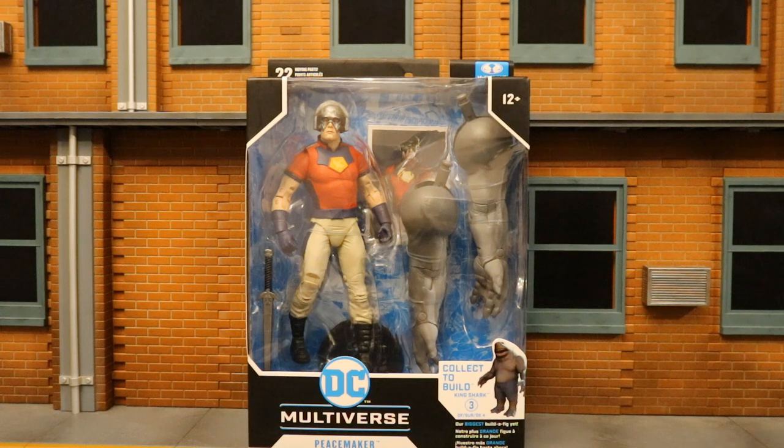Hey everybody, this is D. Hunter bringing you another action figure review. Today we're going to look at the McFarlane DC Multiverse Peacemaker action figure. He's from the upcoming The Suicide Squad film. Peacemaker is played by John Cena. Very excited to have these figures before the movie comes out.